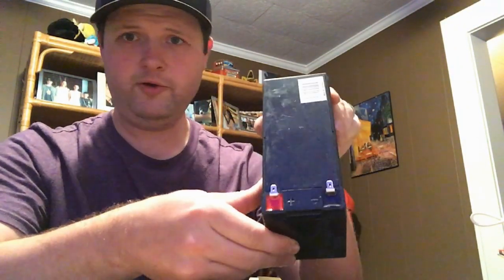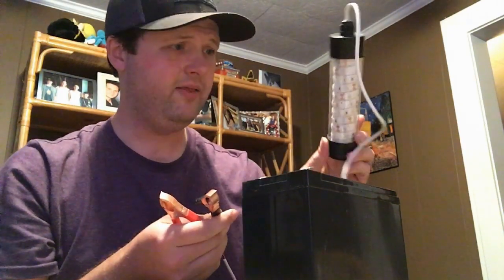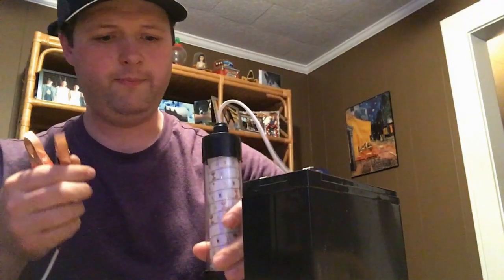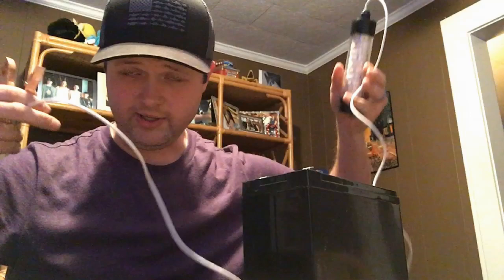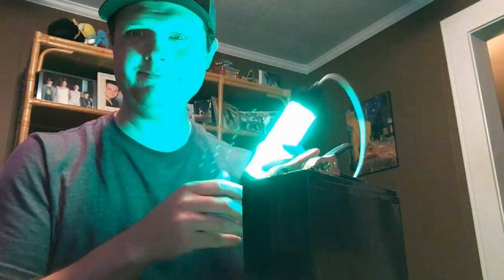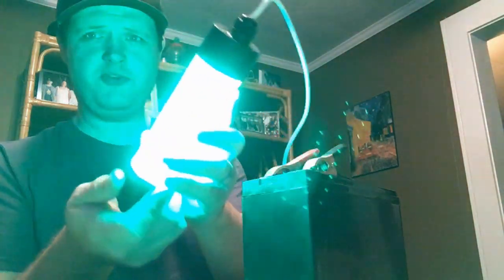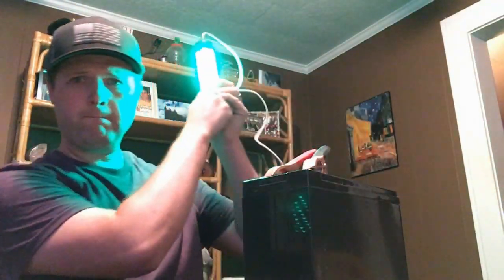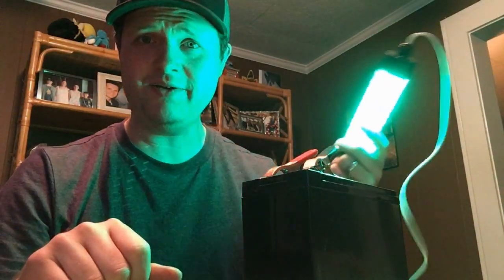I want to show you guys this — a 12-volt battery I bought from Walmart, and something we got in the mail off Amazon: a green fishing light, primarily for crappie. It's got a long wire so you can hang it off the side of a fishing dock. Let me hook it up here — look at that, this thing is bright. I'm pretty much covered in LED lighting here. It looks like I've got a lightsaber.